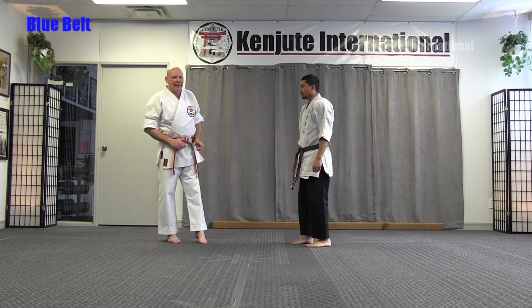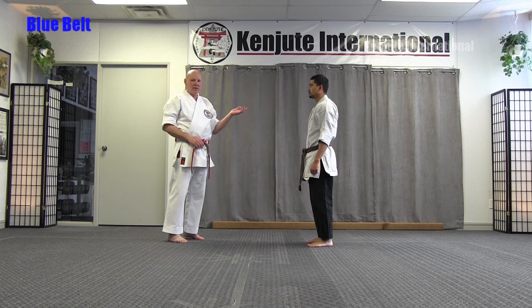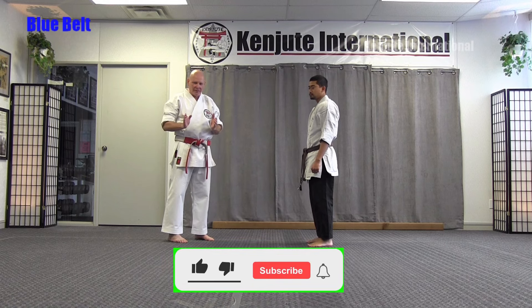The next self-defense is Spear and Hammer. Spear is a code for kick, and hammer of course is a code for punch. It's the transition between the punching self-defenses to the kicking self-defenses.